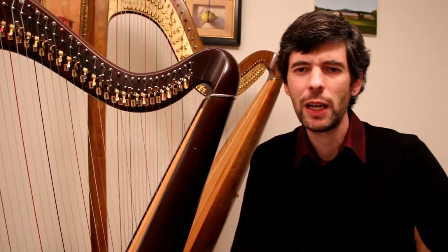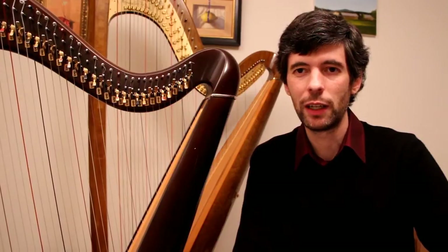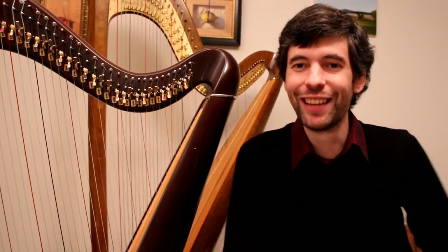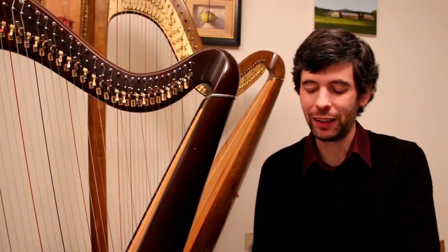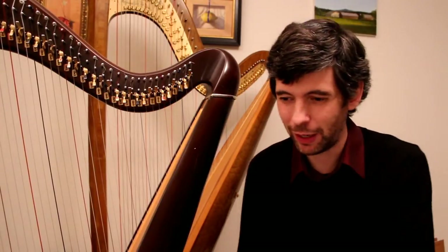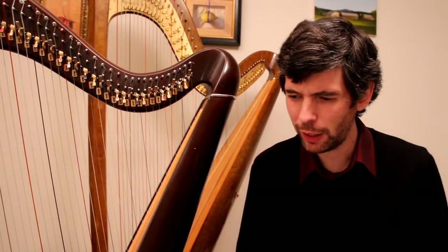Hello everyone. It's November 26th, 2013. It's Tuesday. It's Harp Tuesday! Sorry it's been a little bit of time since I did a Harp Tuesday episode, but here we have one today.